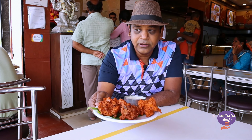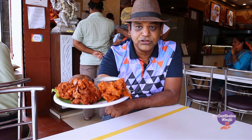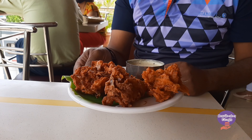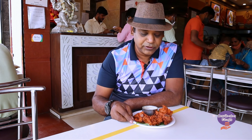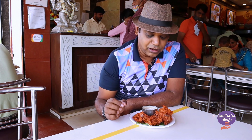We're going to try some delicious pakoda. Here is the pakoda, as you can see it comes with the chutney. We're going to try some delicious pakoda and let's see how delicious it is.